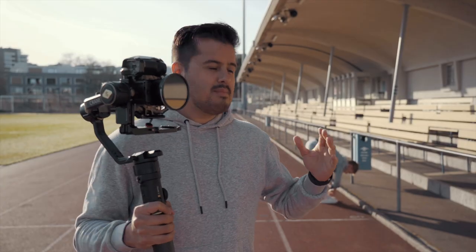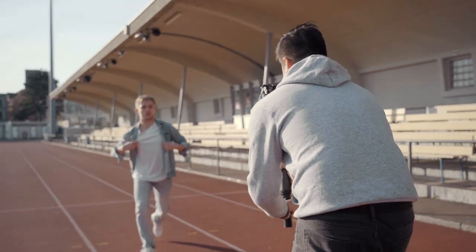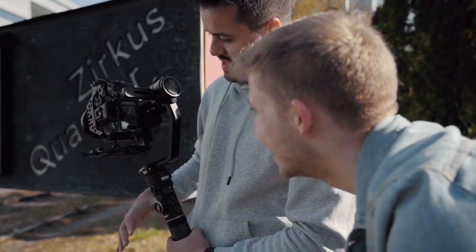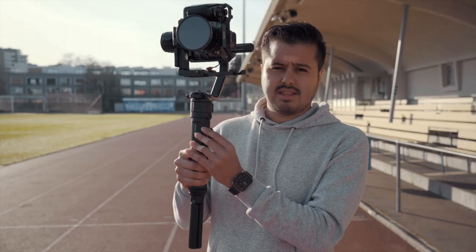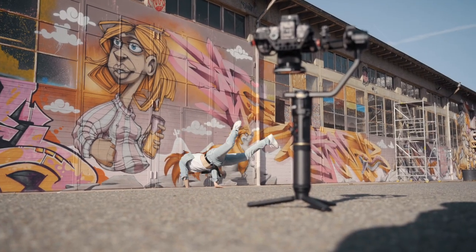I'm going to have B-Boy Matias do some breakdance moves while I shoot with this gimbal. What I like about the Xeon Crane 2S is that I can mount my camera vertically. It also has a locking mechanism on the sides, some really strong motors, and you can get some really smooth shots. I could also use it with the focus wheel, but for this video I'm just going to use the autofocus.